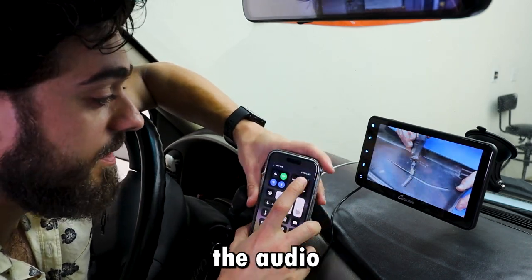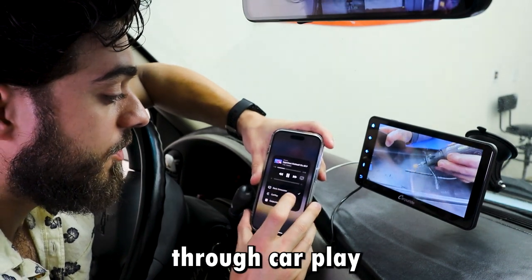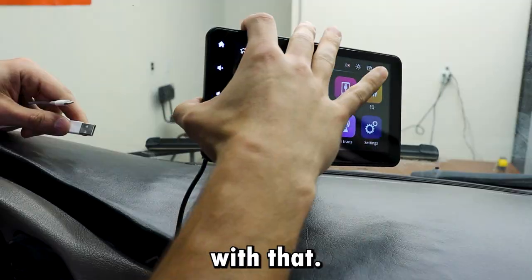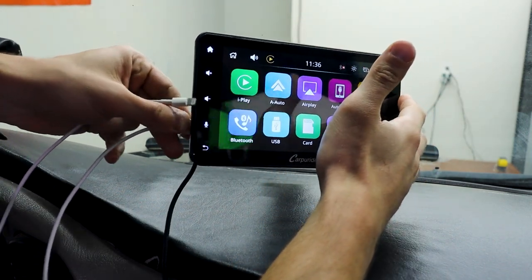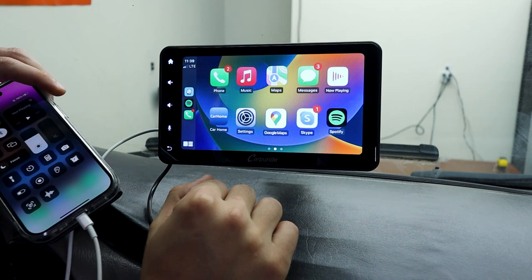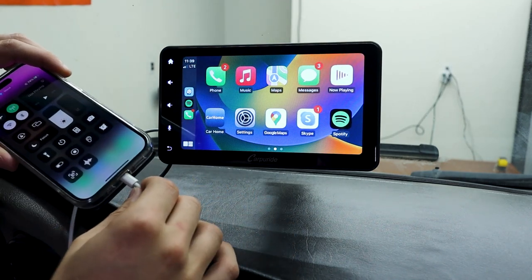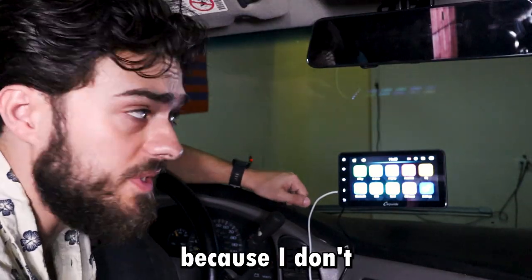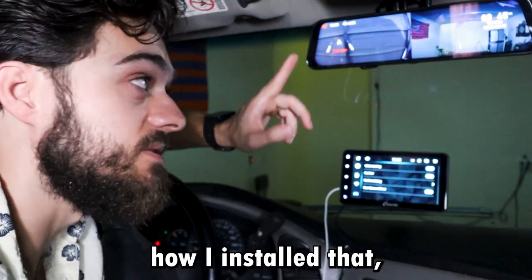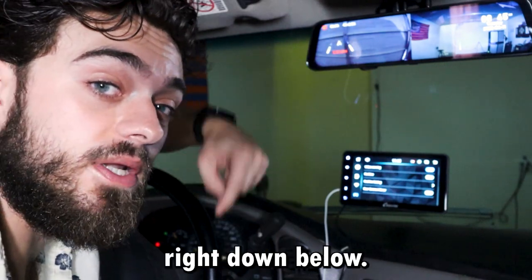For some reason the audio is not working through the dock — you've got to go to CarPlay and the audio is delayed. I'm not sure what's going on with that. Plug in the USB from the back, plug in your phone, and your phone is now charging. My unit did not come with a camera because I don't really need one — if you want to see how I installed that, I'll link that video down below.